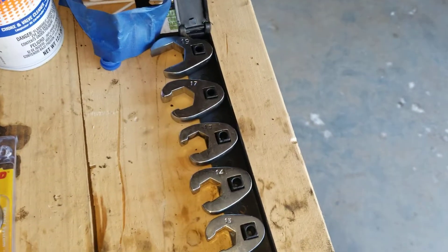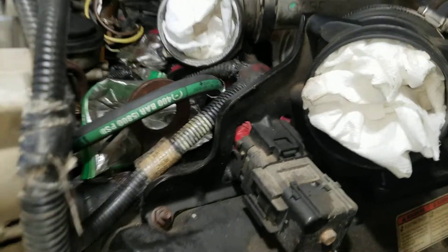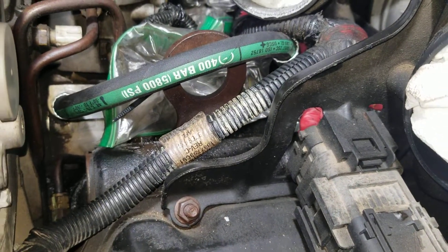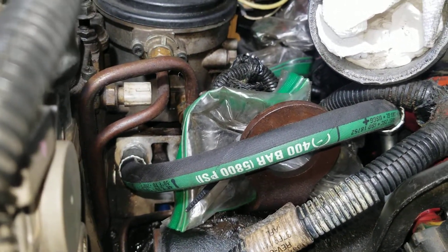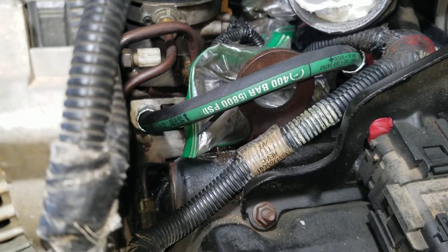You'll need a 17mm crow's foot to take off the Ford factory hose and a 19mm to put the new one in — I'll leave a link with the kit I used on Amazon. You can see that green hose right there; there's another one back there that connects here. This is supposed to make the engine run better, smoother, with less idle noise. Crow's feet come in really handy when installing hoses in here.